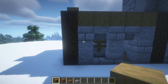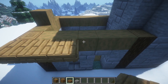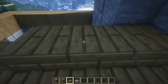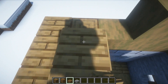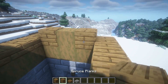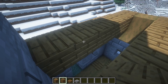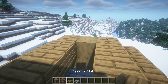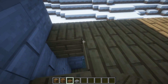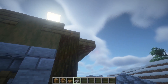Now let's make the roof up here. Keep placing like this, and just like that — also some slabs over here. Now place some cobblestone slabs here.